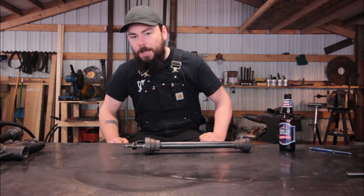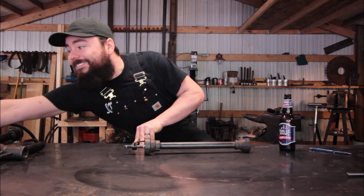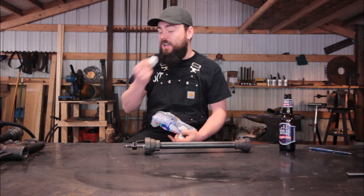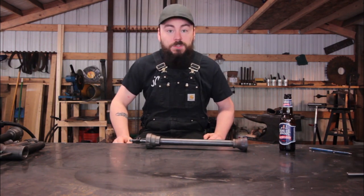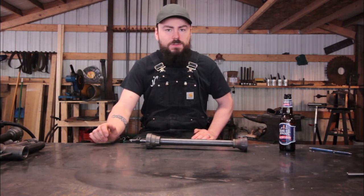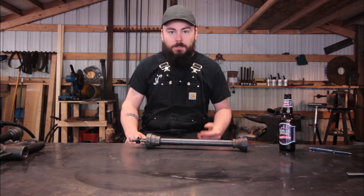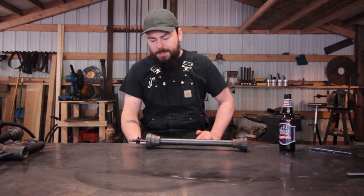Oh hey folks, it's been a while — about a year, about time I start making videos again. Topic of today: we're gonna make some torches. I had a video made not too long ago that's been really taking off and showing some interest, so I thought I'd make another one. This one won't be as beginner-level — there will be some welding involved and we'll also have to utilize a tap.